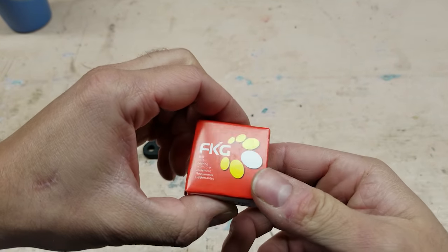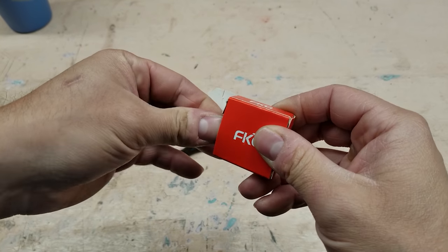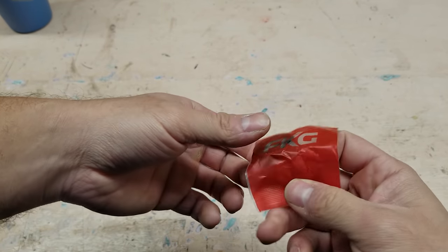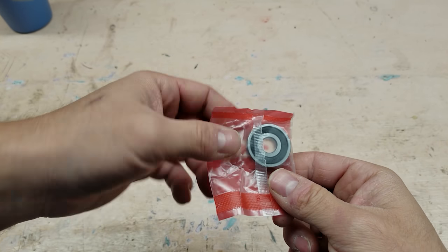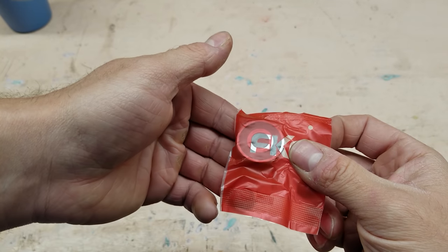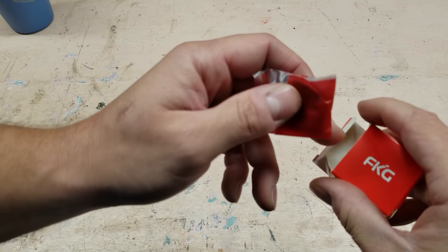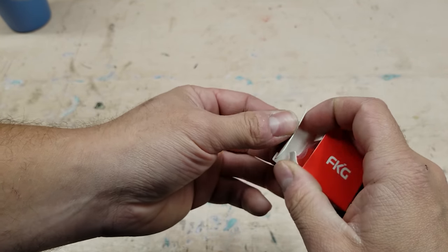This cool little box has the bearing I'm going to use - I'll have the link in the description below. It's an FKG bearing and I have one in the freezer right now because that shrinks them up, makes it a little bit easier to press into the housing. These are super cheap - I paid five dollars and forty-seven cents for four of them. They're cheap bearings; we're testing this out, it's kind of like an economy project. Let me go get the freezing bearing and let's press it in.